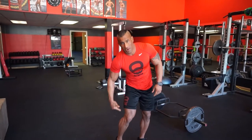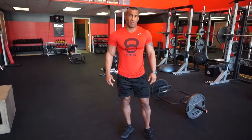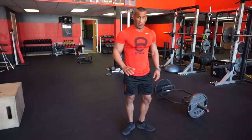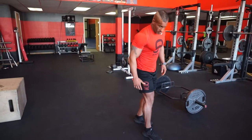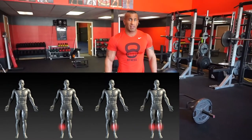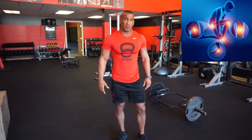Since your hamstrings and your calves are the primary pulling muscle groups in running that allow you to pick your feet up, the drills I'm going to show you today are excellent for the activation of your calves and hamstrings versus heel striking, which causes unnecessary breakdown in the shins causing shin splints, along with plantar fasciitis, hip pain, knee pain, and lower back pain.